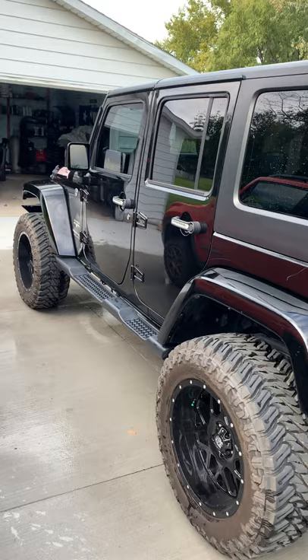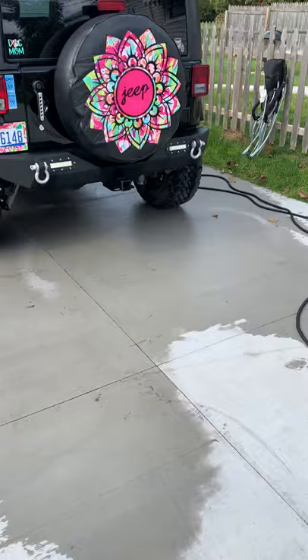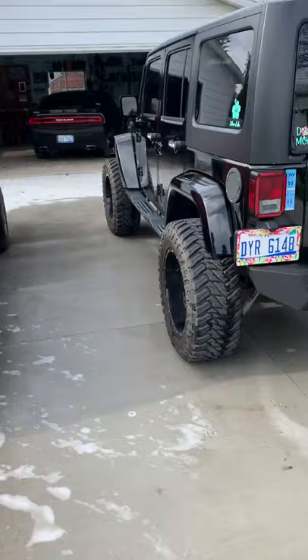We go to Silver Lake Sand Dunes in Michigan quite a bit and spend a lot of time over there. Just figured I'd make a video and show you guys what we have. The stance on it with the 12.50 tires — I like the look of the Jeep and it's pretty capable for pretty much stock.